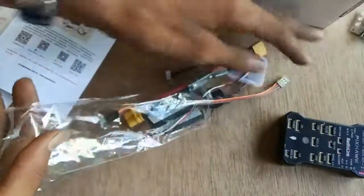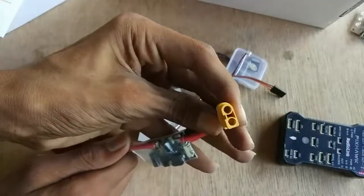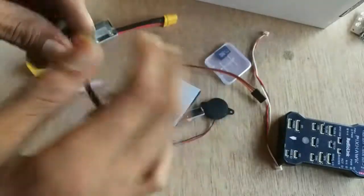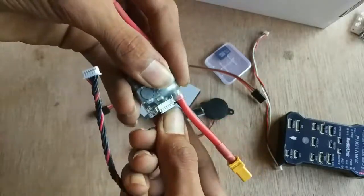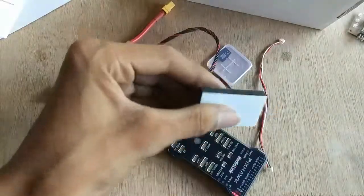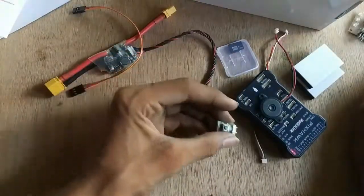Watch till the end to see the progress on my big UAV. We got a power module with XT60 connectors. This will power the Pixhawk and its accessories and also measure the battery voltage as well as current to activate the failsafe feature. A very flexible silicone wire to connect the power module with the Pixhawk, some big double-sided sticky foam to prevent the Pixhawk from any possible vibration, and a small buzzer.